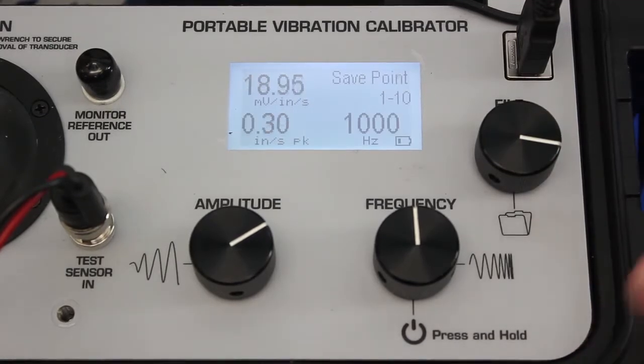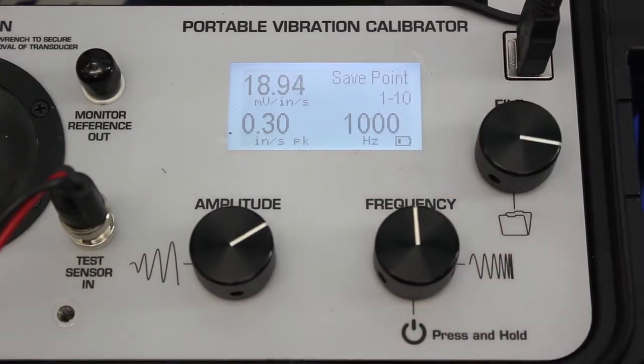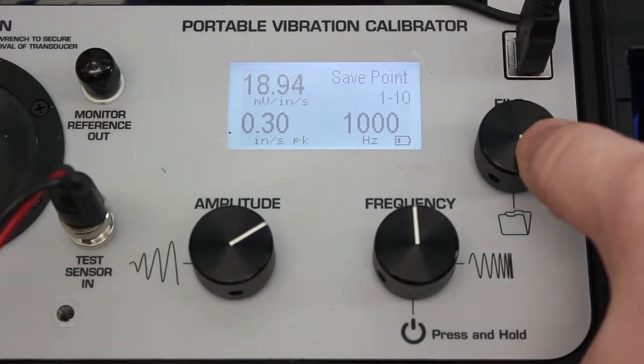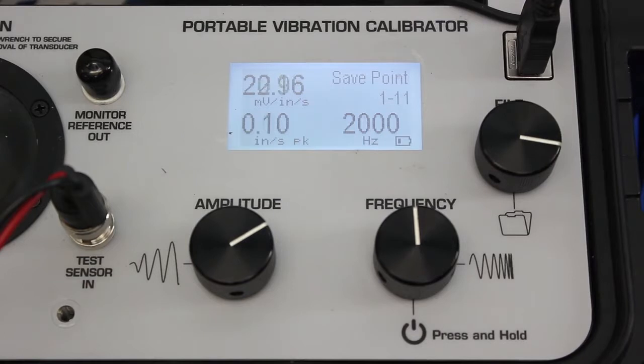Now at 1000 hertz, we're testing at 0.3 inches per second peak. Note the decrease in velocity at this speed — we can't really generate one inch per second peak, so it's programmed for 0.3, and again it passes. Finally, our last test point — you can hear the vibration at 2000 hertz. We're at 0.1 inches per second, and we pass one more time.